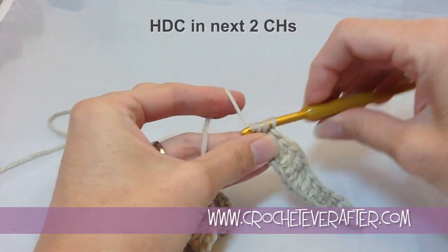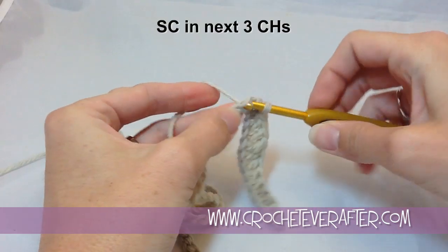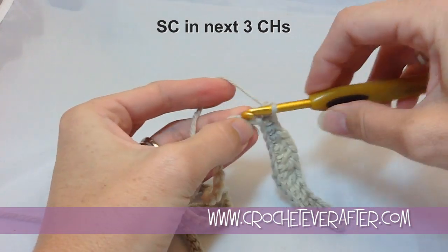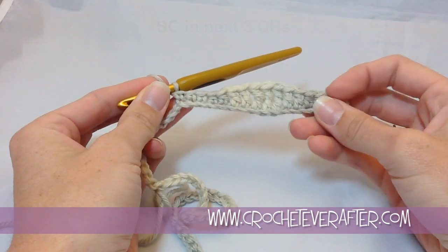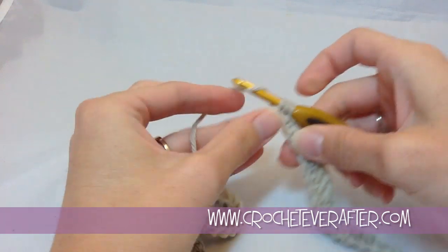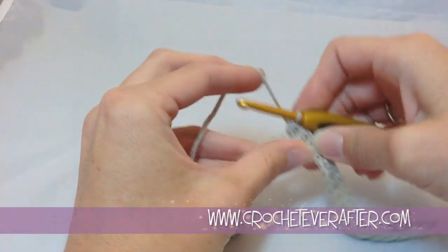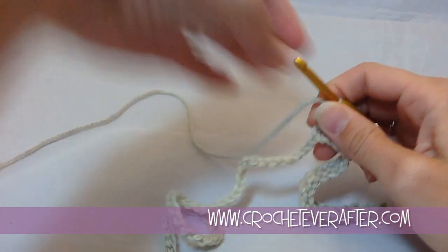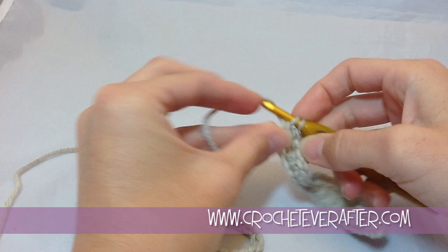Now I'm doing two half doubles. For the bottom of my wave, I'm doing three single crochets instead of two — just like I did three trebles at the top, I do three singles at the bottom. Then my repeat starts over: back to two half doubles, two doubles, and three trebles. I continue that all the way across, going up and down with stitch height to make my waves. At the very end of the row, instead of three single crochets, we finish with two single crochets, just like how we started.